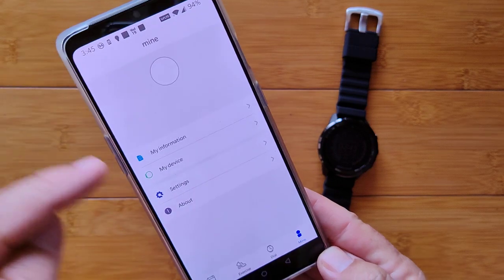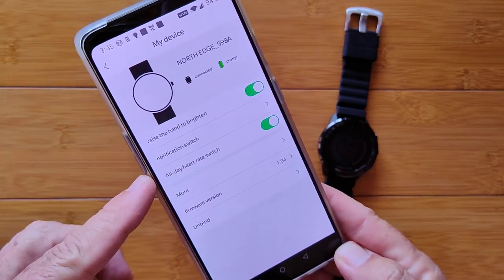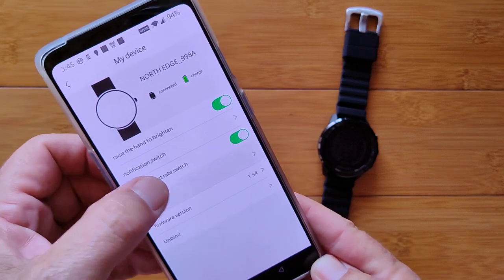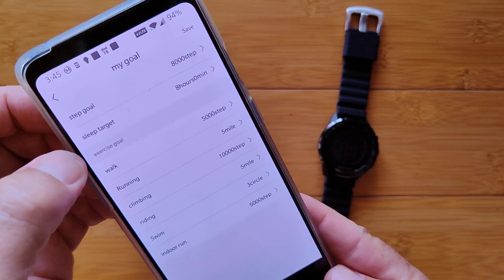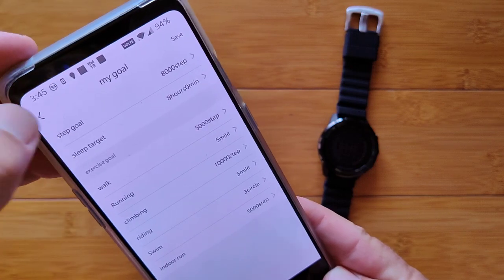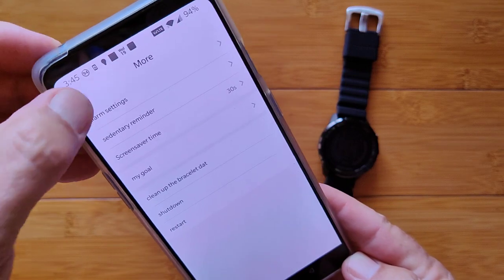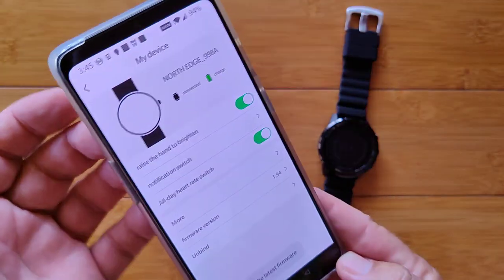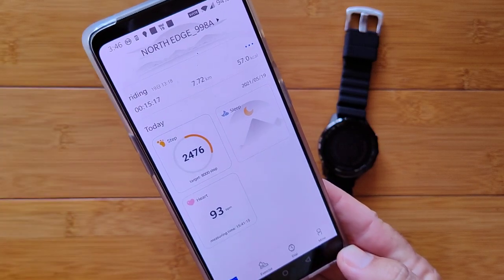In 'My' section, here's your basic information. You go into 'My Device' and it shows you can twist your wrist to show the time — you can turn that on and off in there. All-day heart rate, more information for alarm, sedentary, your screen saver time, your overall goals and step count, walking, running, sleep target — all of that's in there. Then just basic restart and shut down. The firmware version you can check to see if it's the latest, and update if it isn't. And of course, unbind the watch if you want to use a different watch with the app.